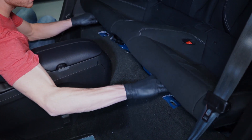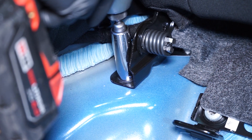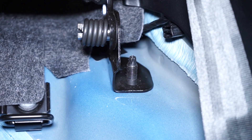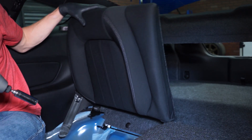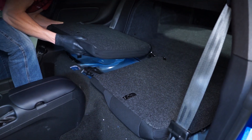The rear seat bottom is removed by simply pushing in at the center of each side to release the clips. Remove the two outer 15-millimeter seat back retaining nuts. Lower the seat backs and remove the middle 15-millimeter bolt.